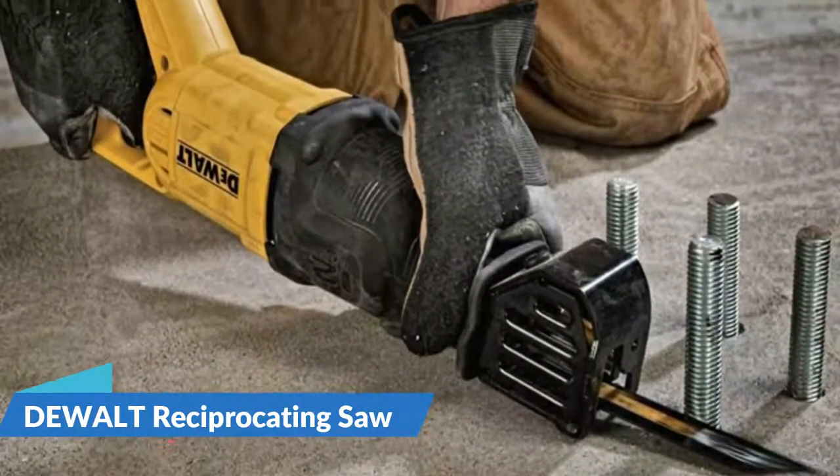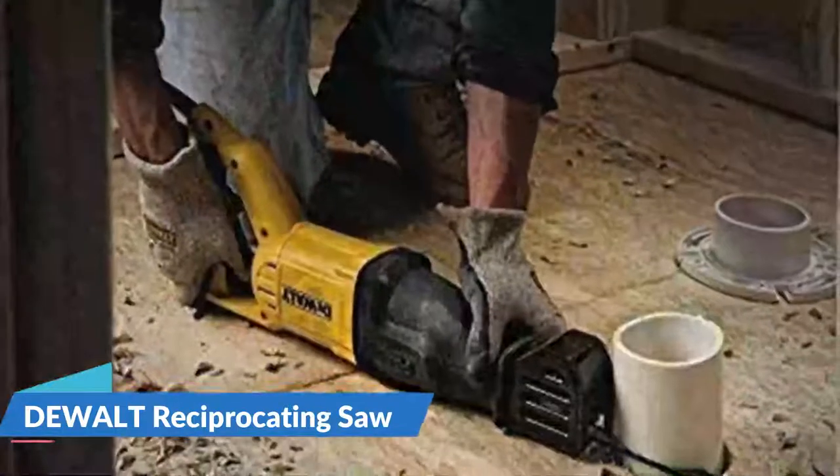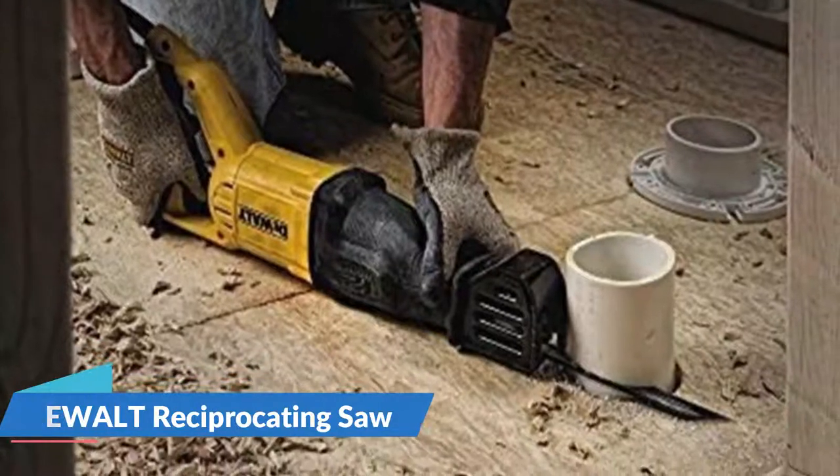The powerful 12-amp motor is designed for heavy-duty applications. The four-position blade clamp allows for flush cutting and increased versatility, with a keyless lever-action blade clamp for quick and easy blade changes.